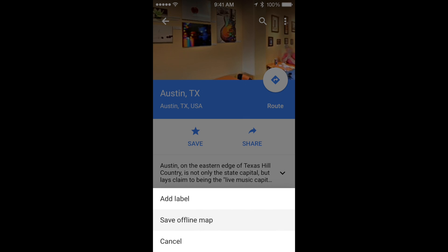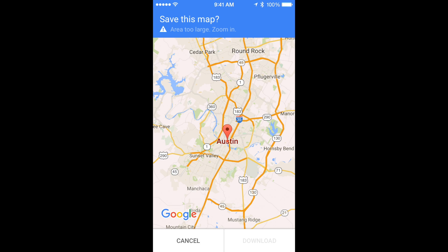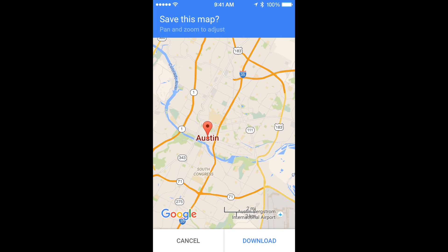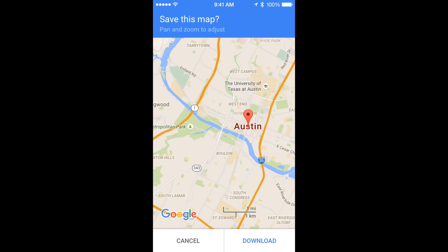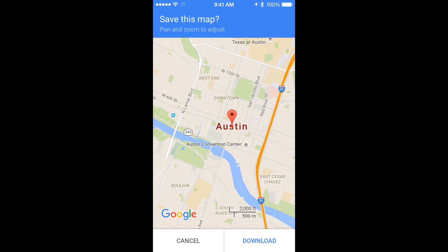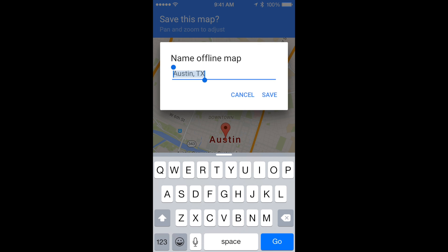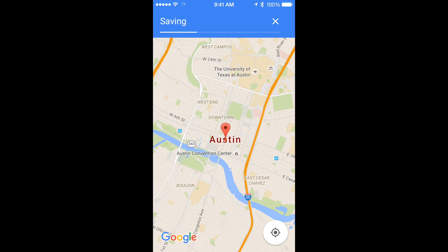A new set of selections is going to pop up and you're going to tap Save Offline Map. The app will now prompt you to zoom in or zoom out exactly as you want. You can only save a 50 kilometer by 50 kilometer area, but the app will tell you if it's too big. When you have the area you want, tap Save This Map and give it a name, and it'll save to your phone or tablet.